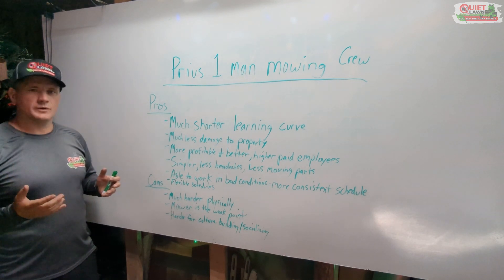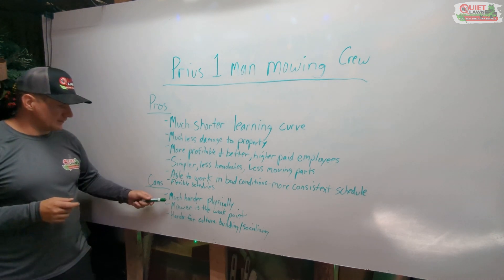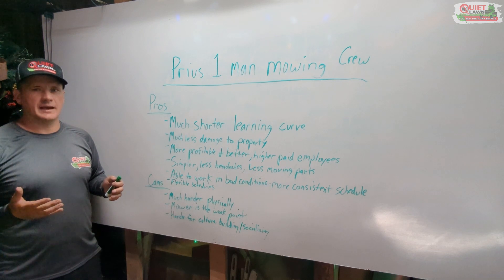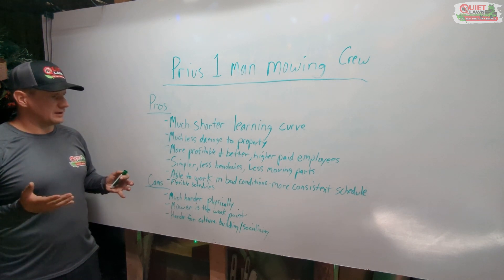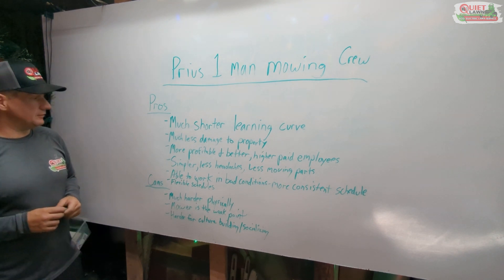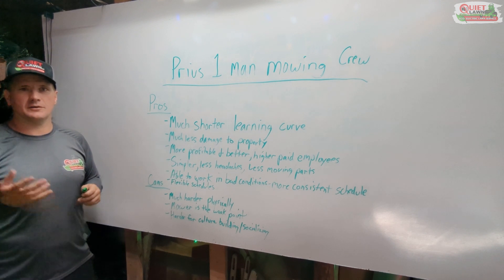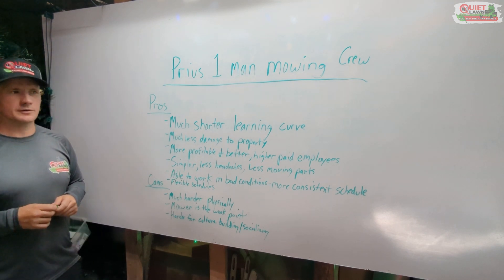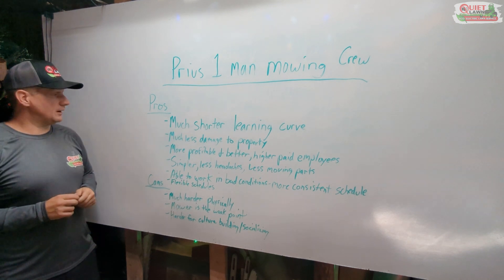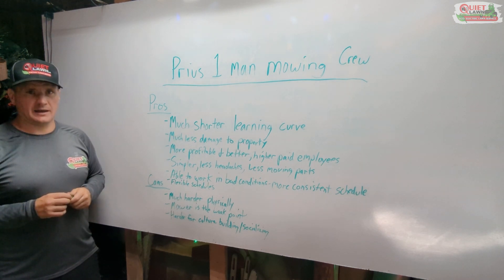I just wanted to share my overall feedback for the last year. I'm still very happy, and as you see in our other videos we're constantly working to reduce the physicality of the job and make it better for our guys. If you've tried something similar and switched to one-man crews, please let us know your feedback in the comments below. I appreciate everybody watching, hope your businesses are doing well, and have a great day.